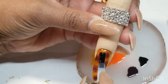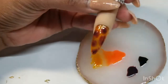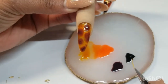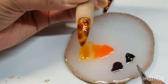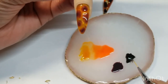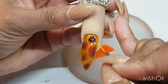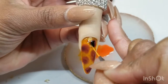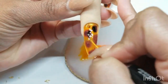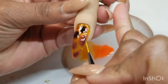On the black, we are going to be going on top of those brown spots — just to give it more depth to the brown spots we have already applied, and to give it that little illusion of a 3D effect. We will then be putting it back in the lamp for 30 more seconds.